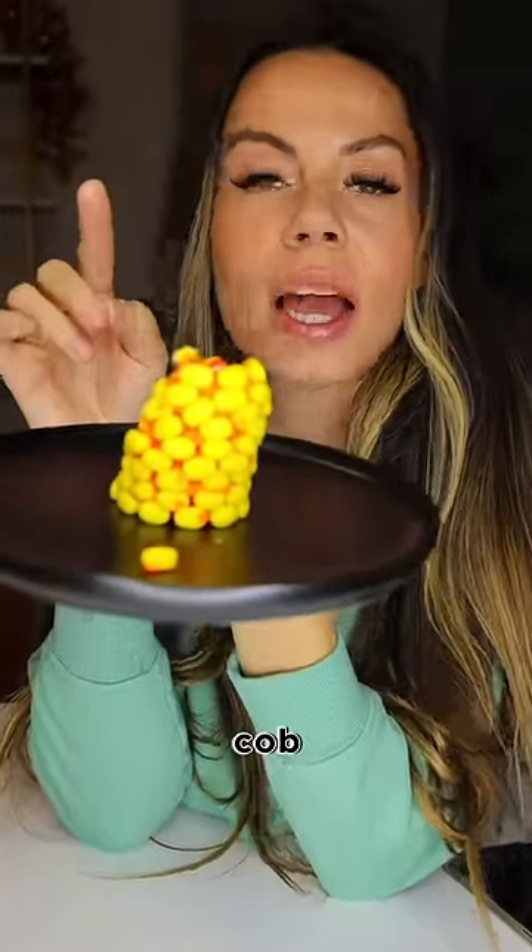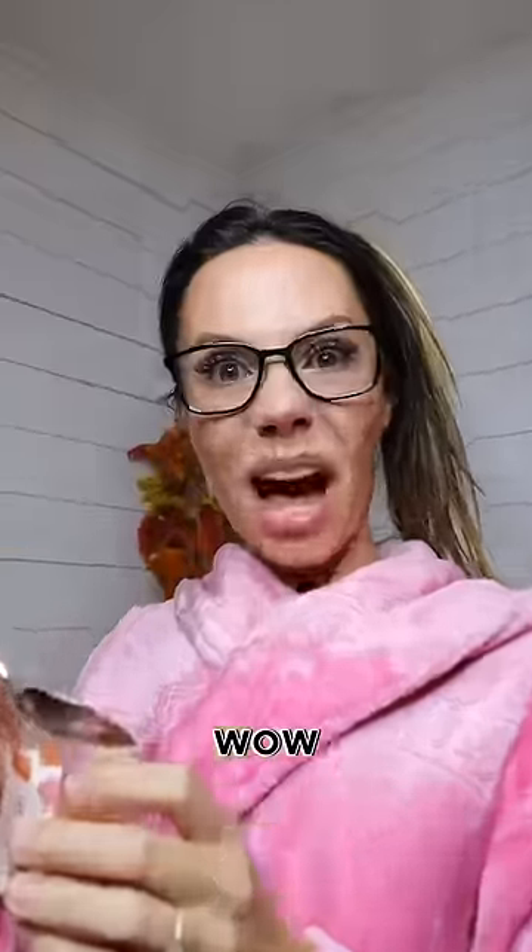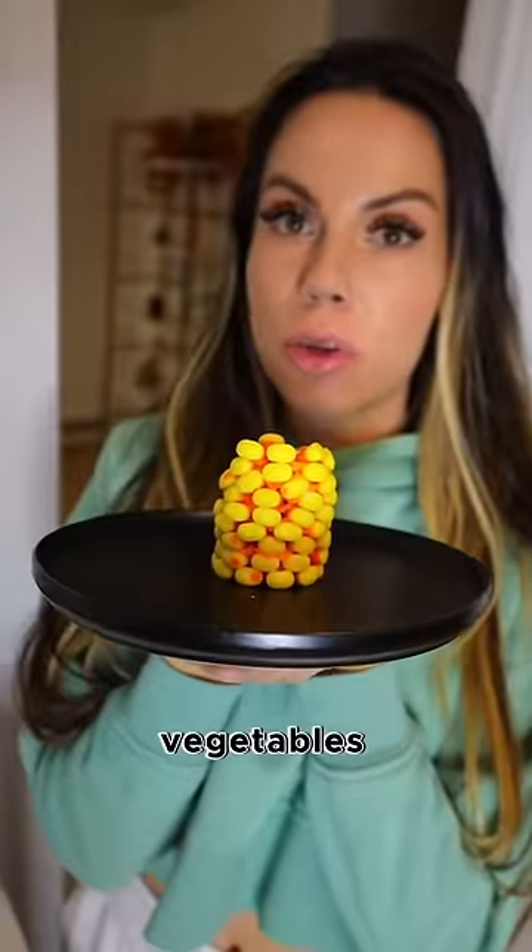You now have corn on the cob! Go and show mom. "I got corn on the cob!" "Wow, sweetie." "I'm eating my vegetables for today."